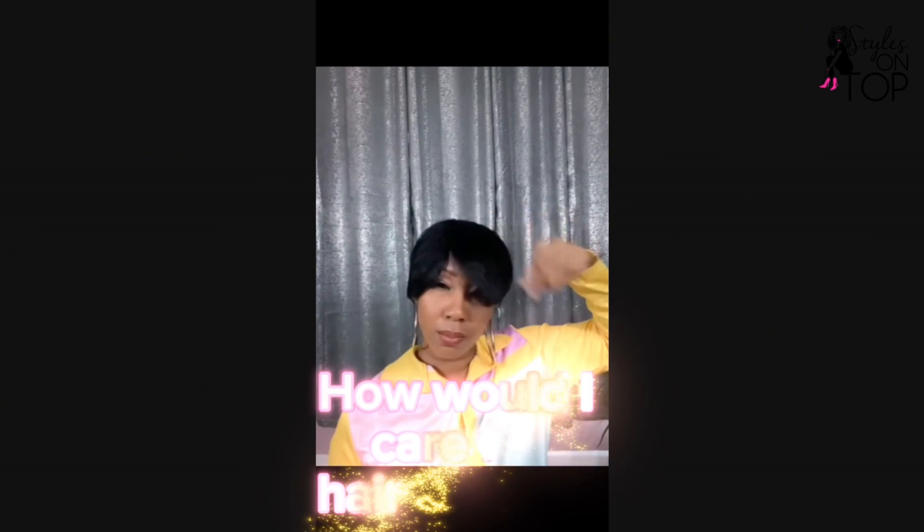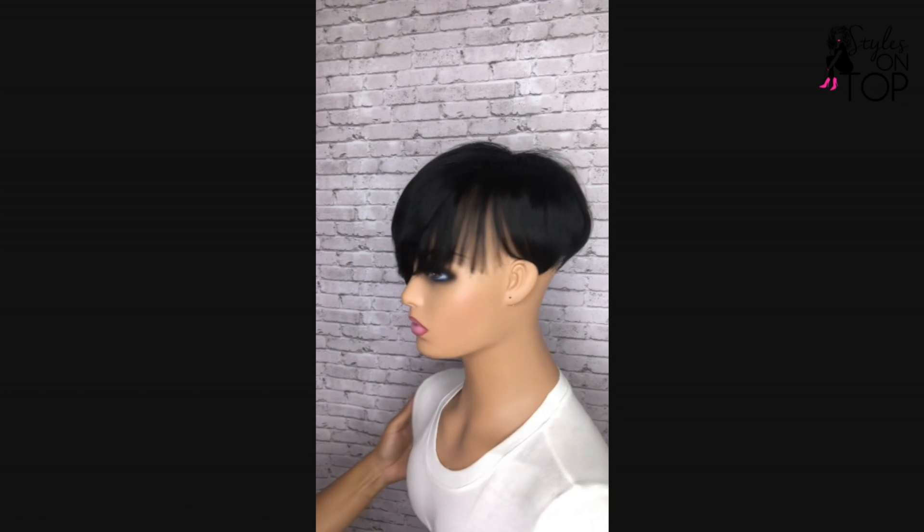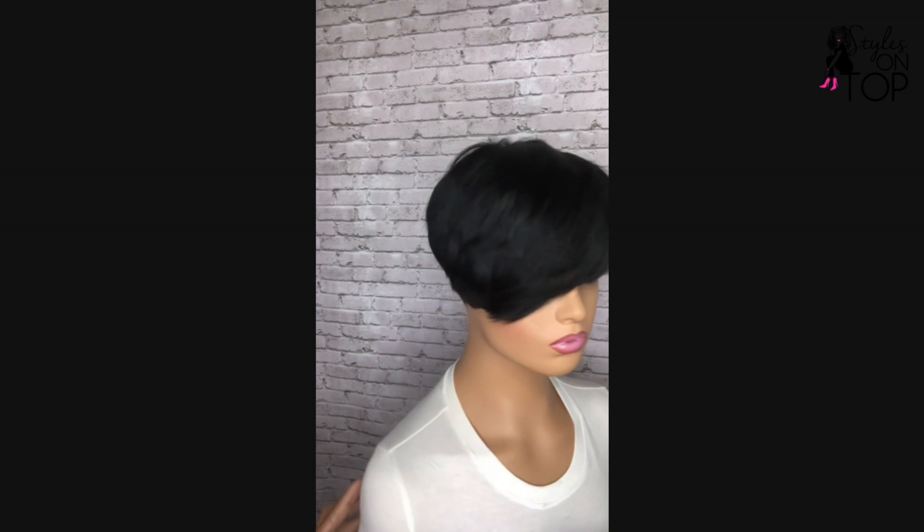How do I care for my hair topper? To keep your topper looking fabulous, wash it gently with sulfate-free shampoo and conditioner. Let it air dry to maintain its texture and shape. Also, store it in a safe place like a wig stand or satin bag to prevent tangling and damage. Removable hair toppers are a game changer for anyone looking to add volume.